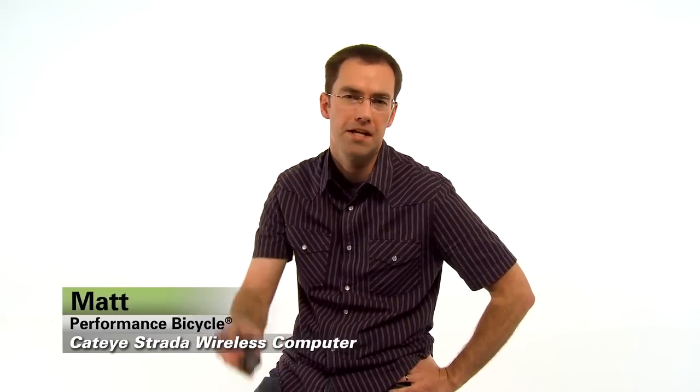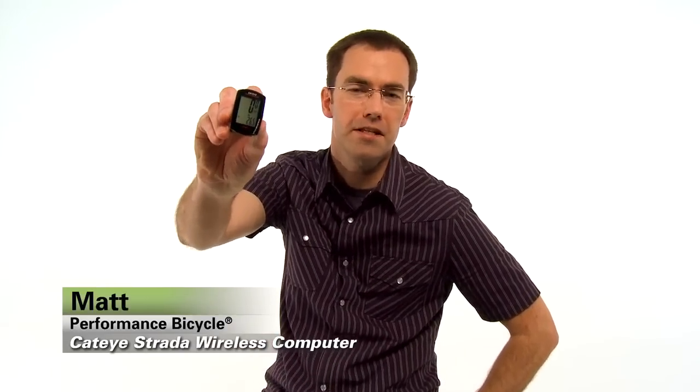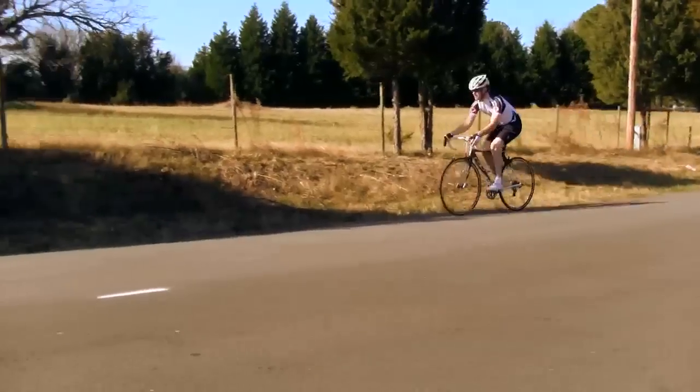Hi, I'm Matt from Performance Bicycle. The Cateye Strata Wireless is a sleek computer that's super compact, super lightweight, and super simple to use, but still includes all the features you need for a great ride.